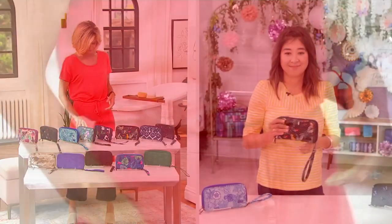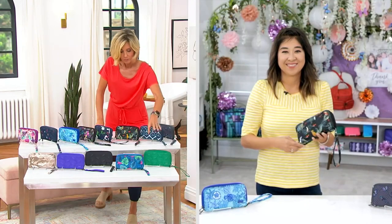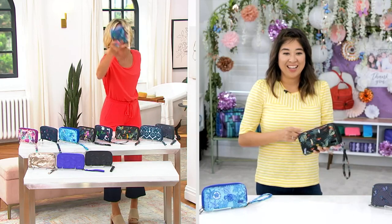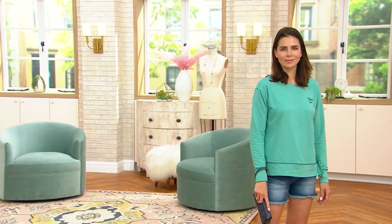Price goes away at the end of the day tomorrow. That one is gone. Oh, look what we got — black is almost gone.